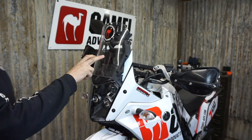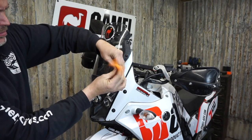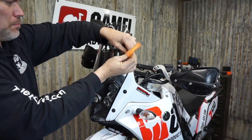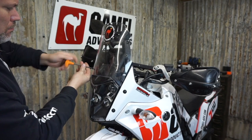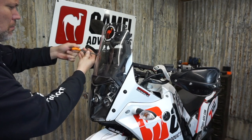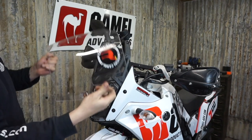First thing we're going to do is take the windscreen off. There are four bolts here and they're 4mm Allens. And we can set this aside.